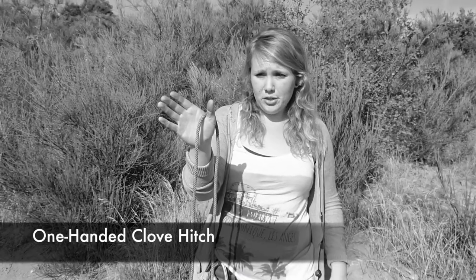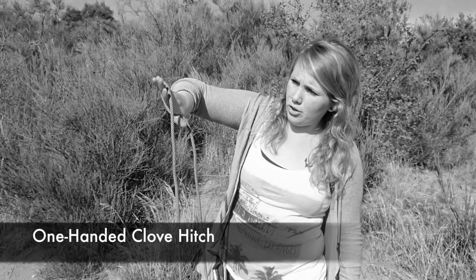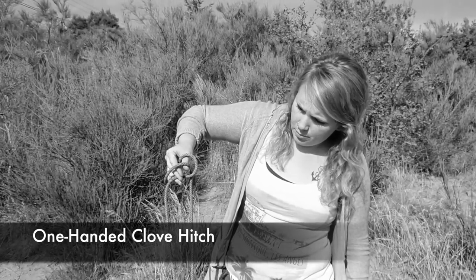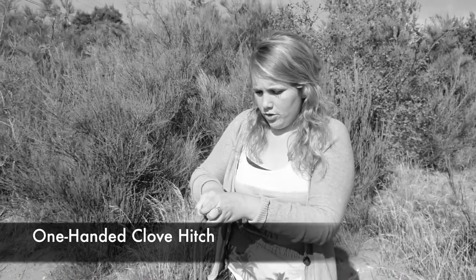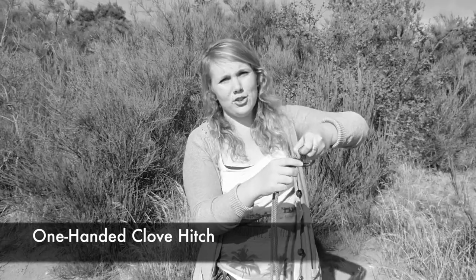To do that, you usually only have one hand available, so what I'm going to show you now is how to tie the clove hitch with one hand. Place the rope over your hand between your thumb and the rest of your hand, and flip your hand so the rope is behind your fingers, then reach down and grab the other end of the rope between your two other fingers. Put it on a quick draw, and with one hand you have the same clove hitch knot.